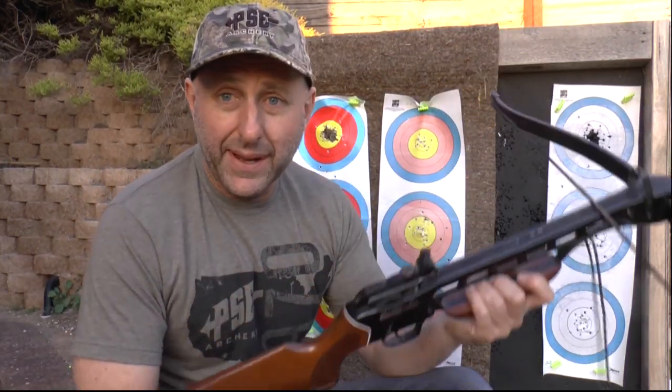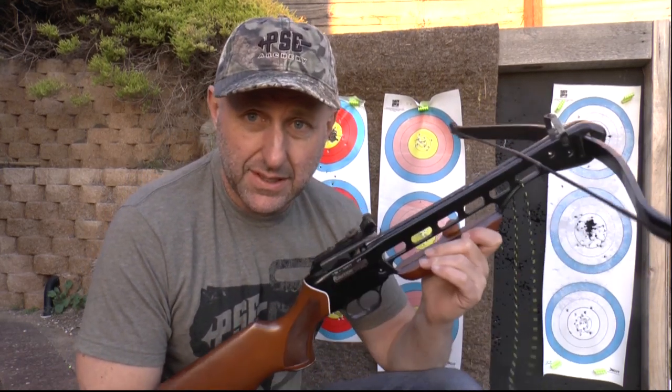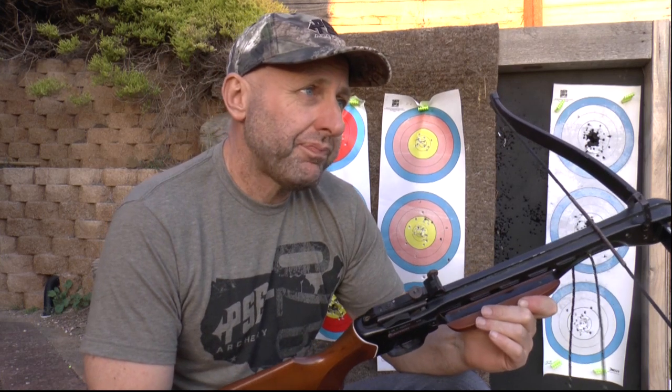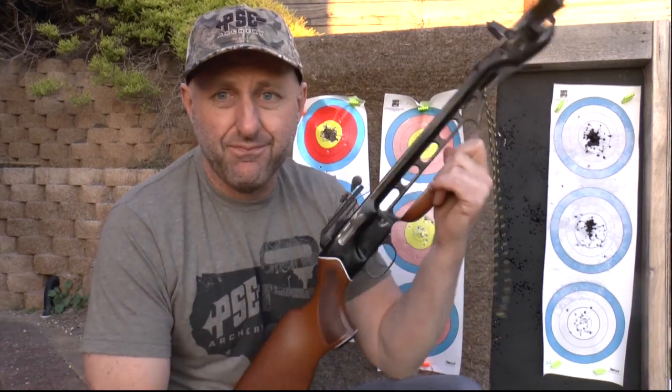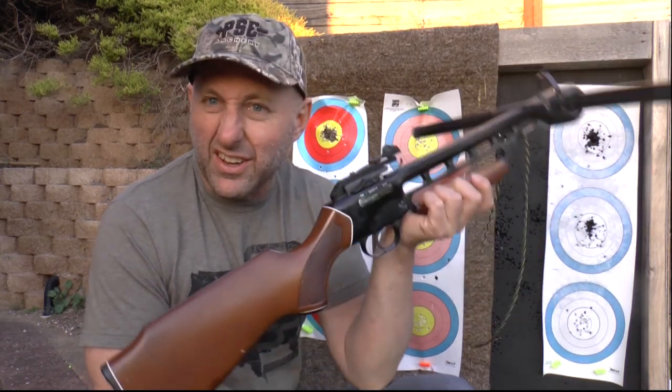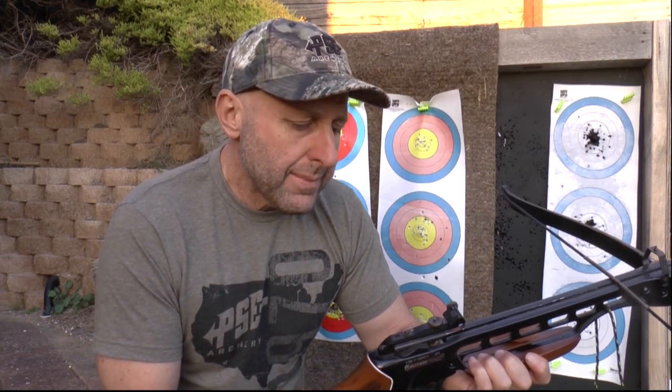Back in the day the Barnett Wildcat was about $250. I think I paid 50 bucks for this one from a friend, so about $100 for an old crossbow would be reasonable — just to put up on the wall as a bit of nostalgia. It kind of looks cool, it looks scary, but to me it takes too long to load compared to a recurve or longbow.